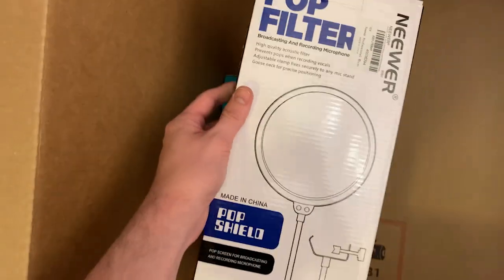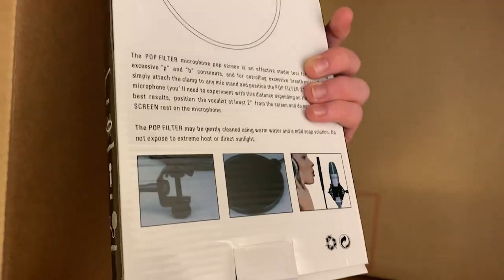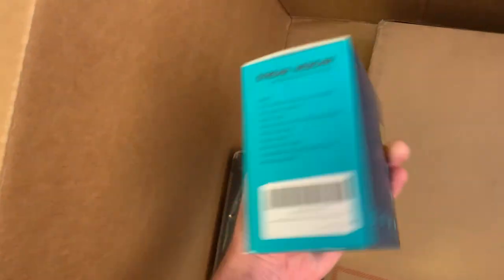A pop filter! I'm going to look like an actual pro streamer now. Stream webcam — that looks very nice. It looks a lot different than the current one that I have.